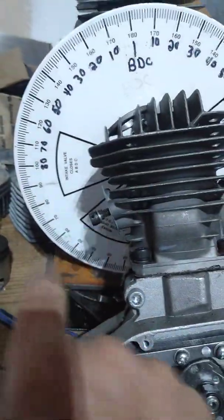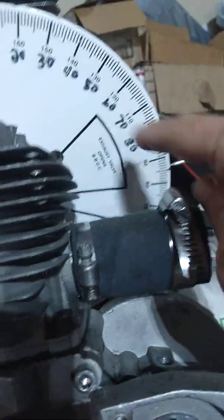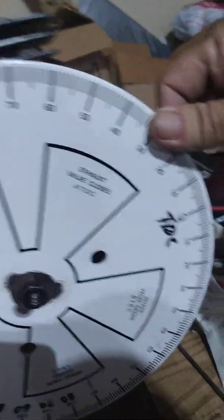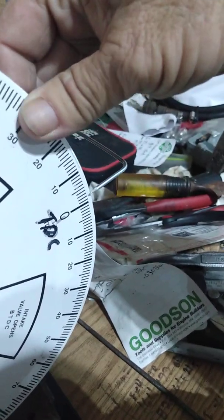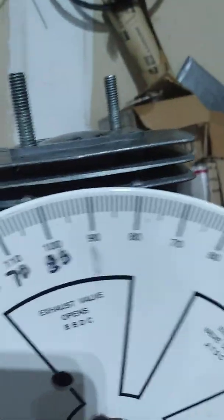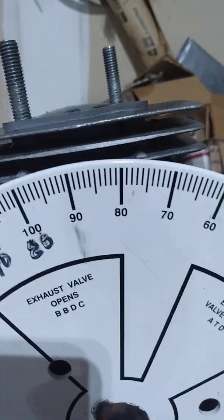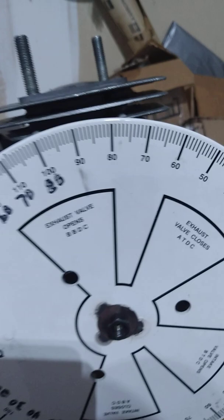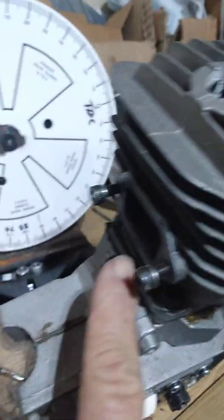As long as it hits and stops at the same number — you can't just roughly guess BDC and TDC. I've mentioned that a bunch of times. What happens is called dwell time — you can have as much as a 10-degree error at TDC, and the same thing at BDC. You can't just eyeball this stuff.